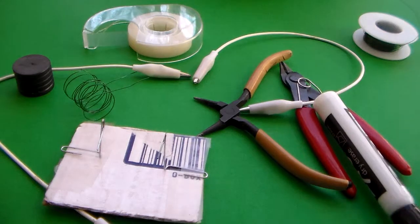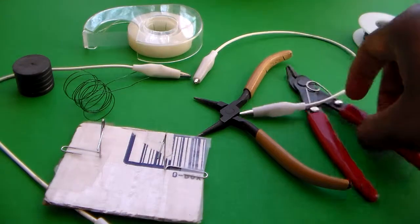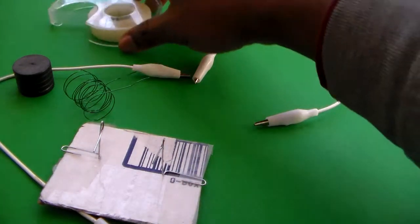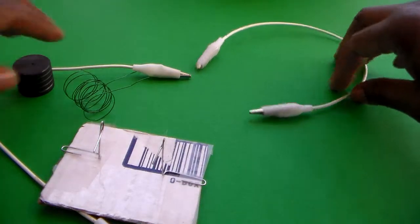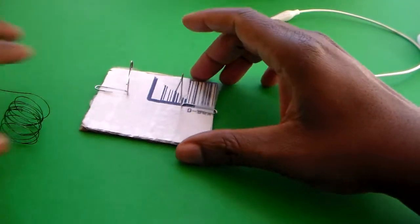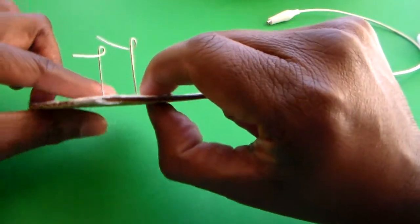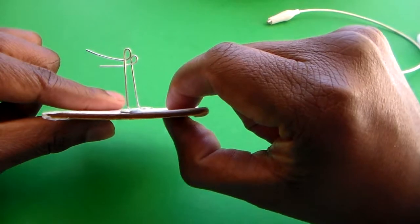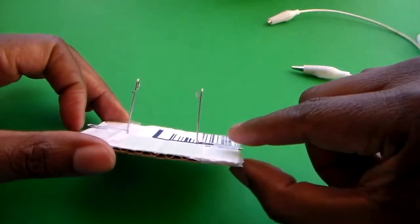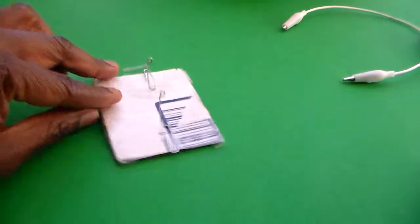Let's go ahead and start making our DC motor. I've already taped down two paper clips onto a cardboard here. The way that I got the paper clips into this shape — let's take this paper clip, for instance.